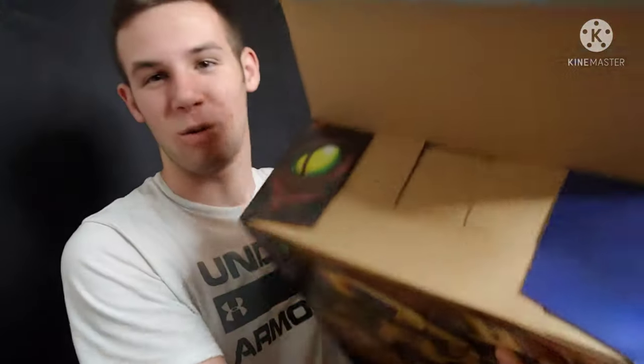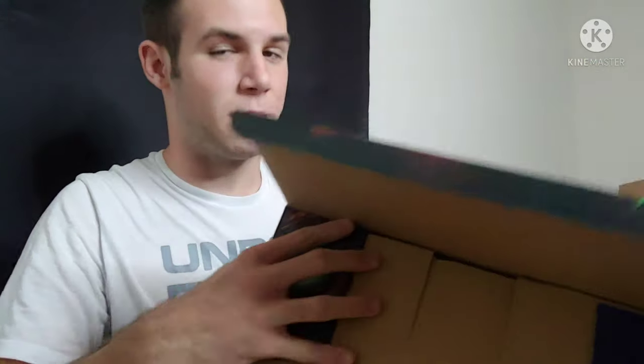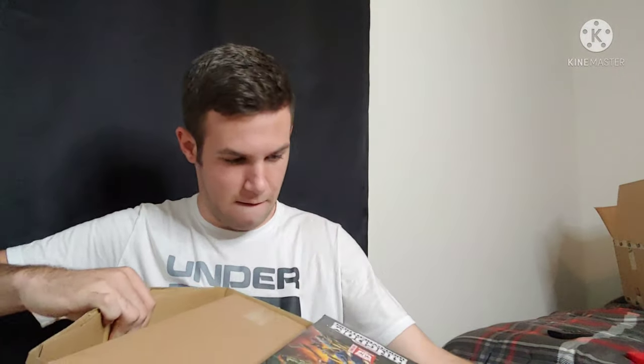Okay, look at this guys. The original Beast Wars packaging had a little eye on the back of some of the boxes, and they put that on the flap for this figure. Just opening up the main package here — let's go ahead and pull this big boy out.